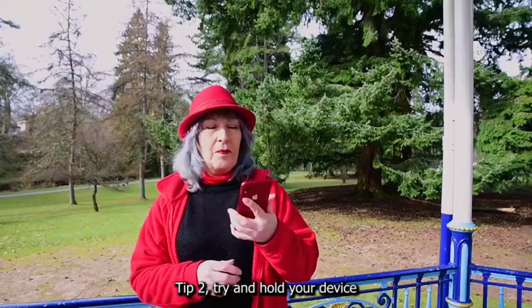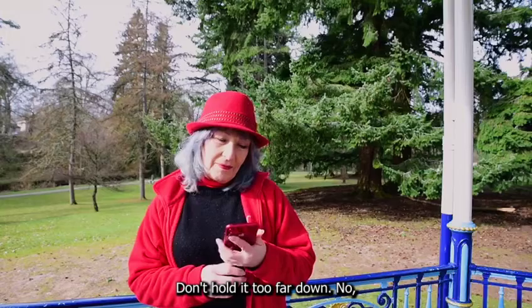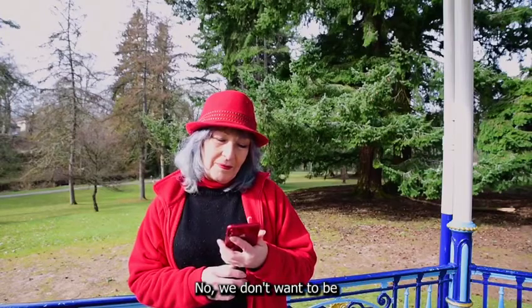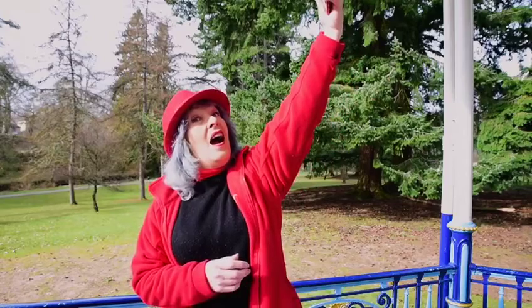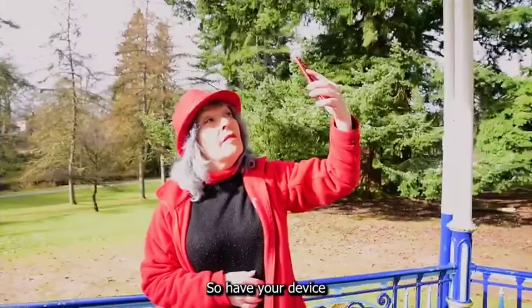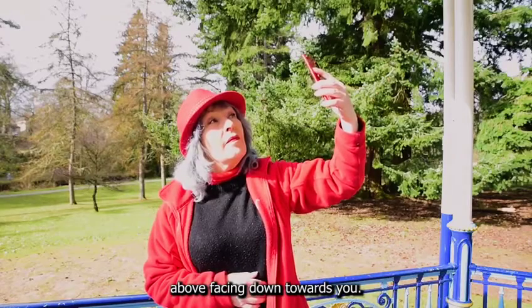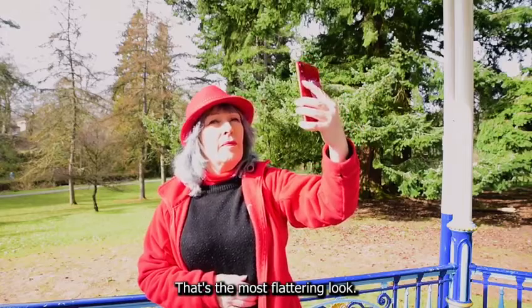Tip two. Try and hold your device parallel to your face or slightly above it. Don't hold it too far down — you don't want to be looking up your nose. And not too high either — you don't want to see your dandruff or your bald patch. So have your device in line with your face or slightly above facing down towards you. That's the most flattering look.